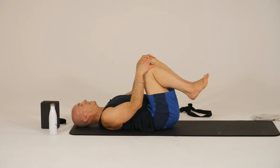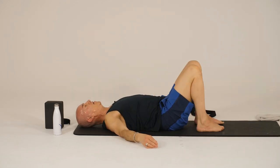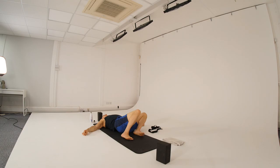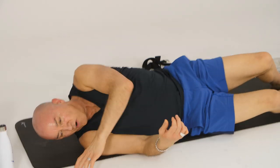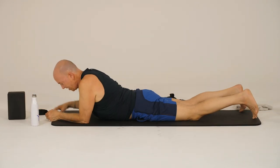Then draw your knees in, maybe swaying from side to side — or the feet can be down, swaying from side to side, windshield wiping those knees, just releasing any tension you might have created in your lower back. And then extend the legs out, and we'll roll onto our front side. We'll do a little bit of back strengthening.